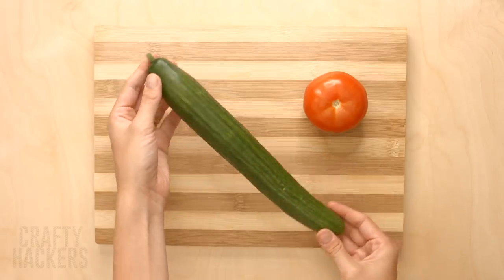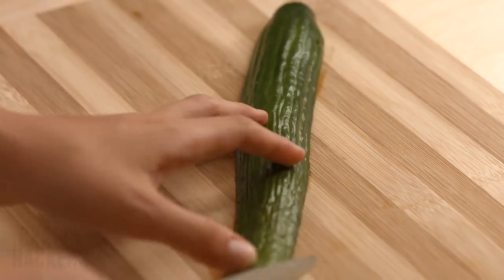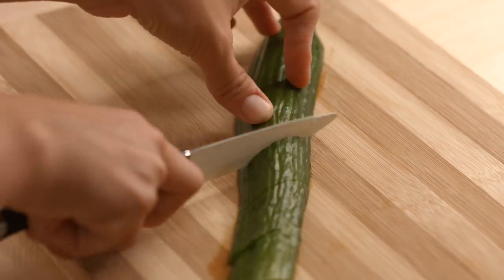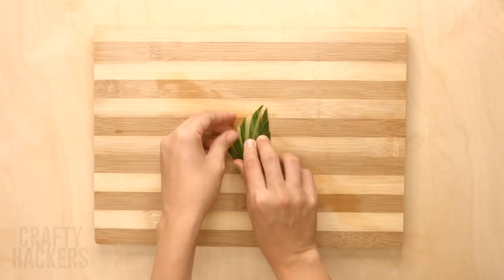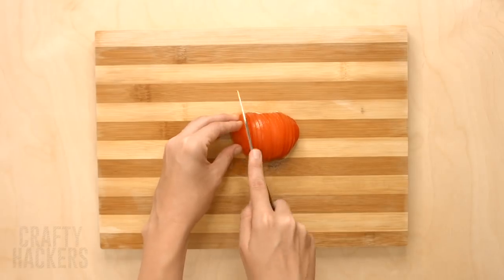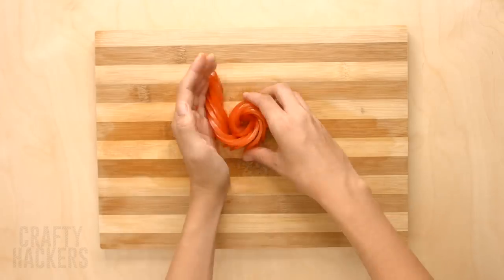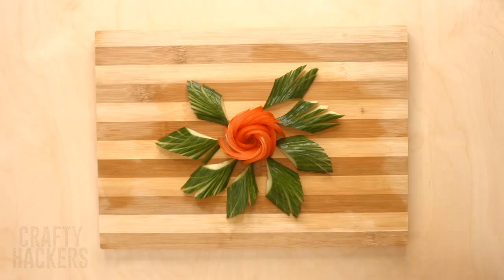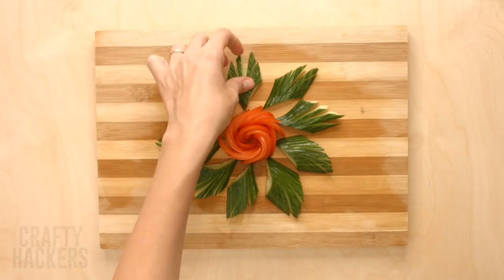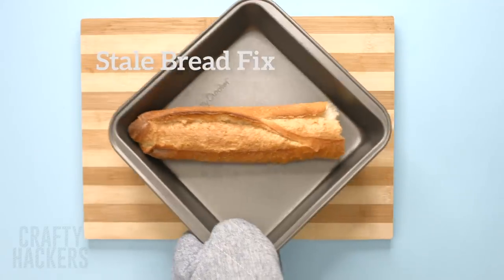Beautiful tomato flower: for this trick you'll need a tomato and a cucumber. Slice the cucumber up the center, likewise then slice it at an angle. Carefully slice the top of the piece several times in the opposite direction and fan out the pieces. Cut your tomato into thin slices leaving them slightly connected at the bottom, fan them out and curl the slices around each other to make a flower. Place the cucumber leaves around the flower and you've got a decorative display for your serving table.